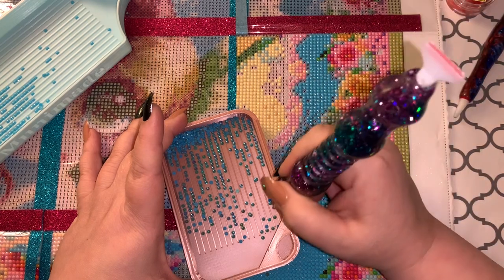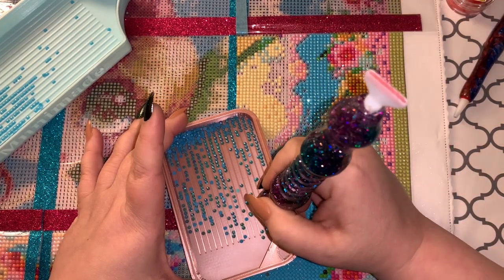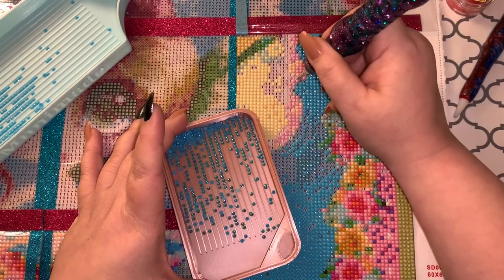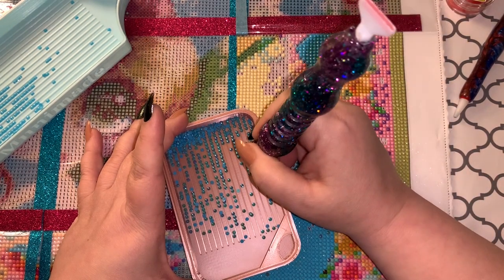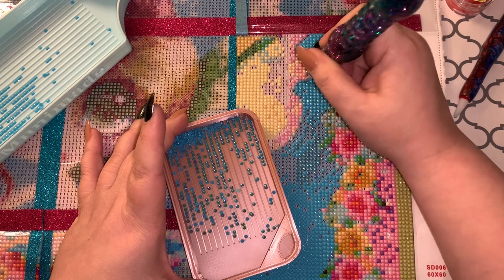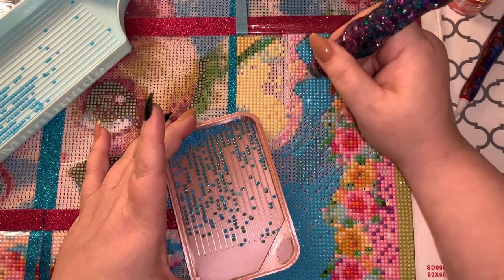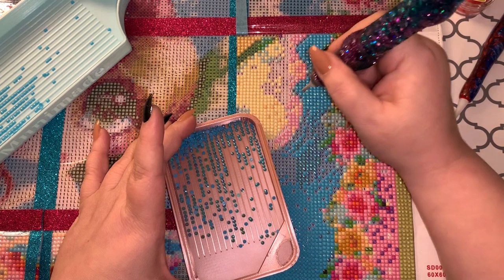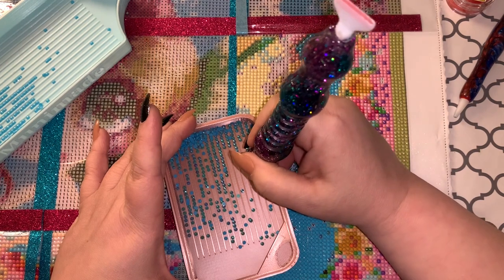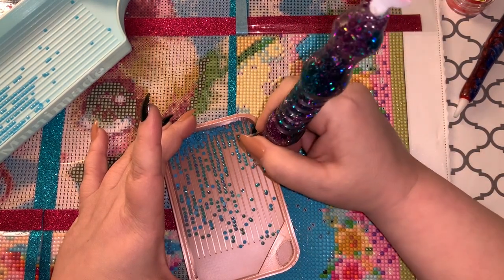If all you have on hand is pink wax, you just have to be easy with it when you place them. Make sure the wax is a little bit dirty — rub it on your jeans, your shirt, your pajama pants, whatever you're wearing — and then just be light-handed when you place them. That's the best tip I can give.